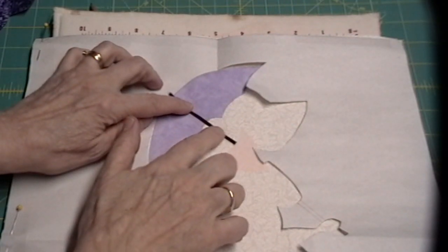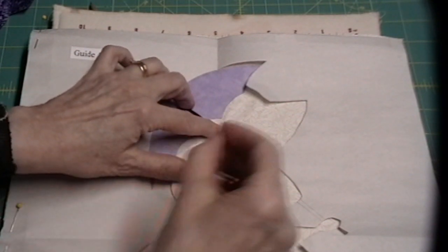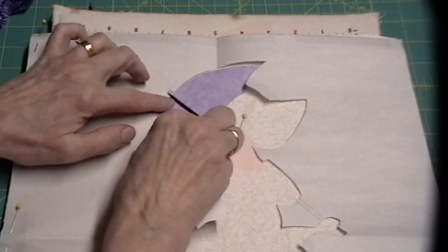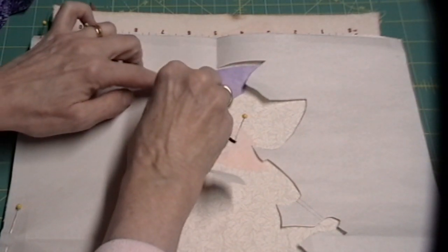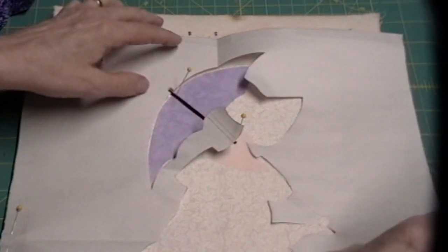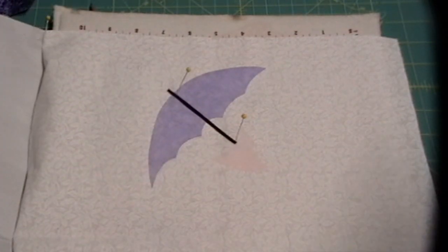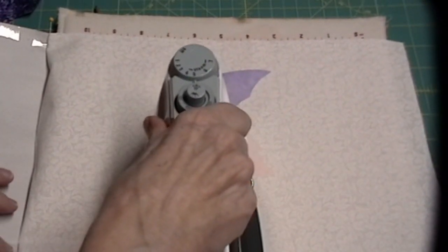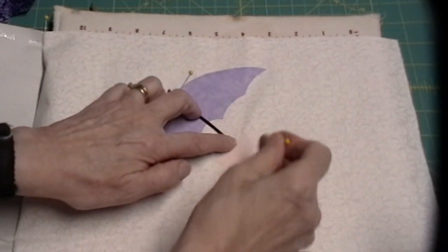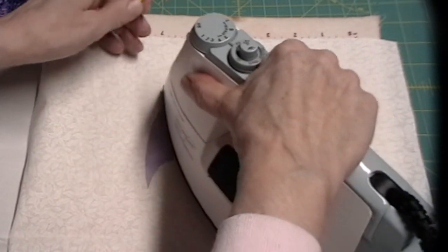Remove the guide. The ribbon needs to stop right at the neck, so pin it right to the neck. Run it up through the post hole and put another pin in it so it stays put. Lift the guide and iron that in place. Pull each pin out and iron that down.